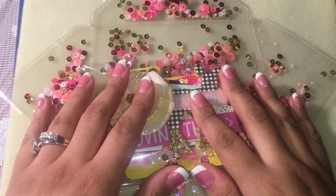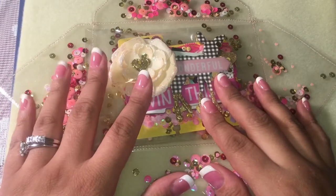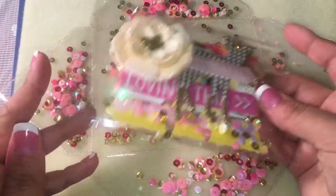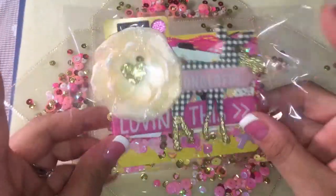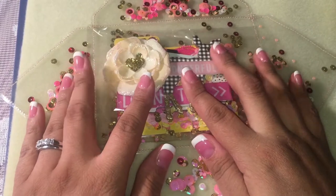Hi everyone. I was being asked how I would close this envelope. This is the envelope I'm going to use to send my entry to Crappy Sensei. If you haven't checked her out, she's only asking for a memory dex or an ATC card.